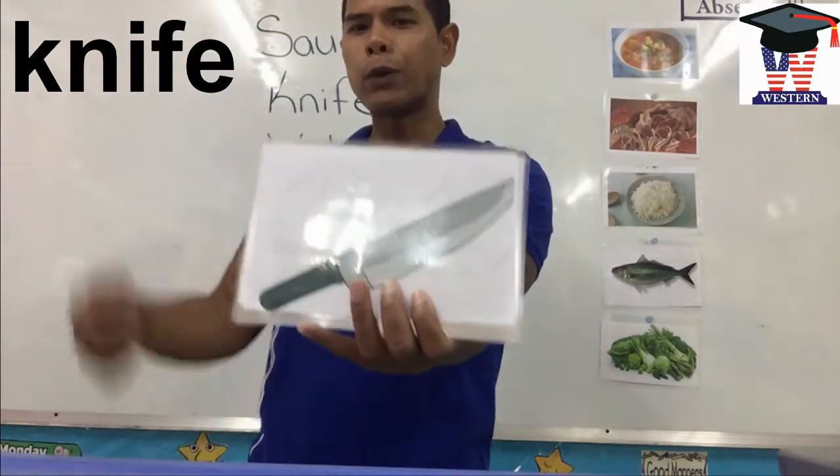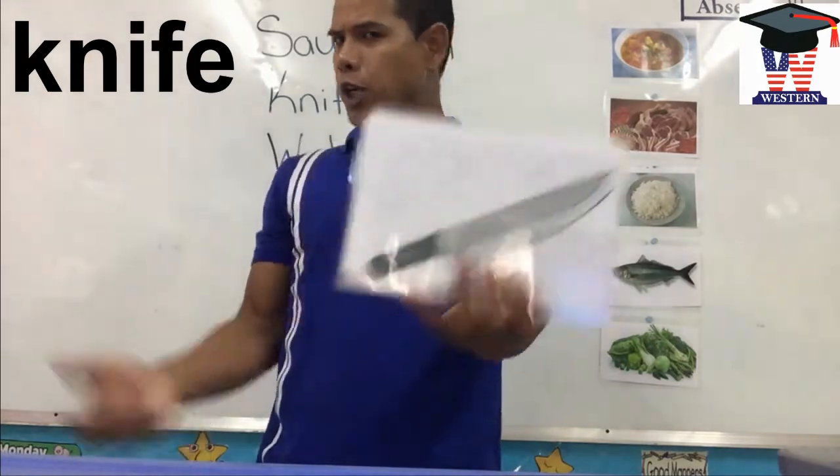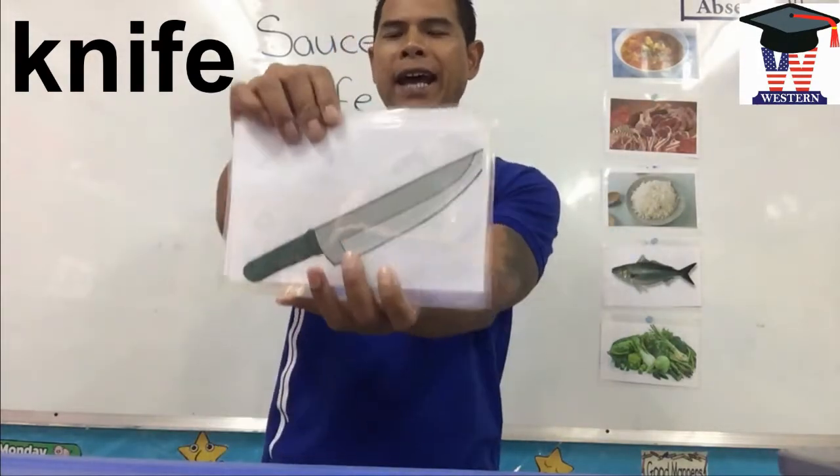Knife. We use the knife to cut the fish, to cut the meat. Knife.